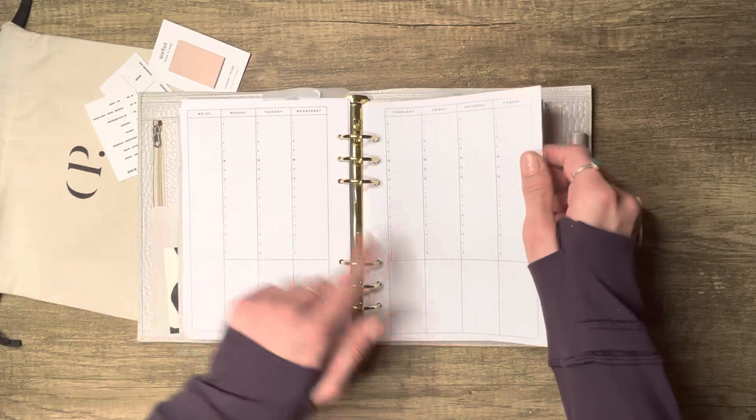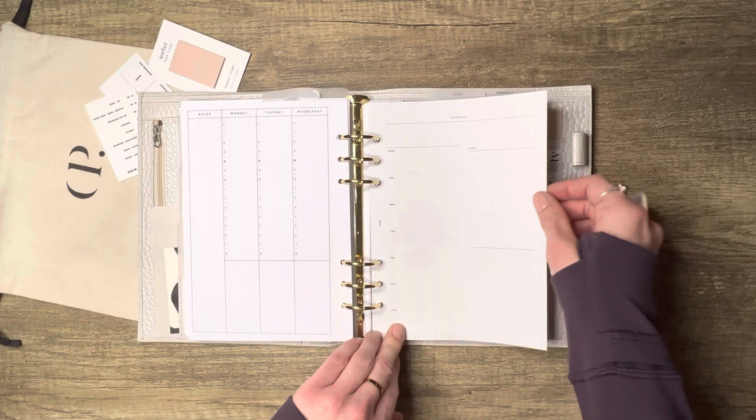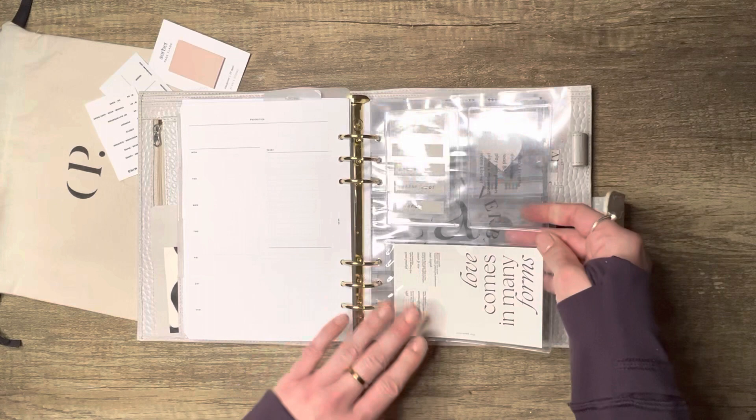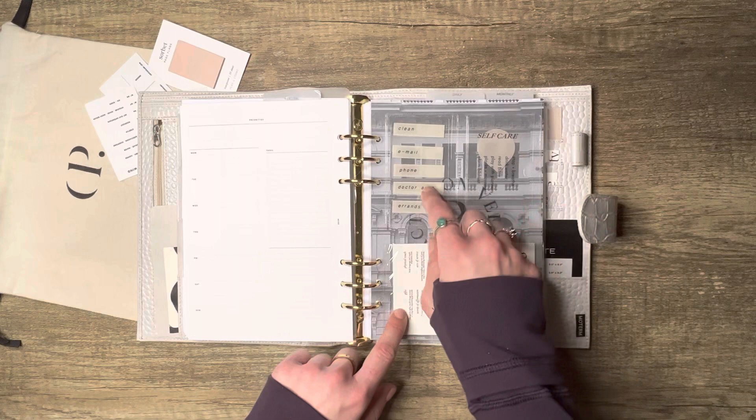Here's a day-on-one-page from Alicia Sierra — it has three boxes for your priorities, your weekly plans, tasks, and notes. Just perfect.